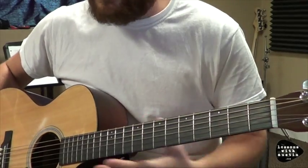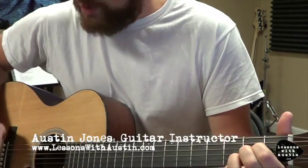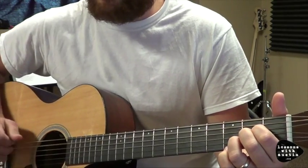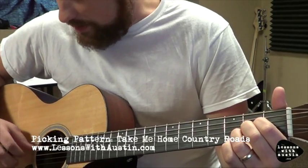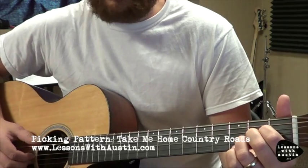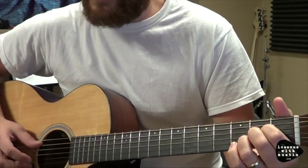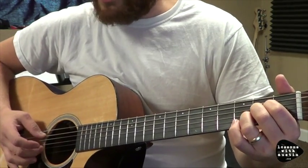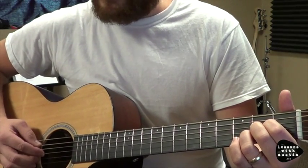This is the plucking pattern for Take Me Home Country Road. It starts on an A — my thumb is going to start on the root note of the A. This is a four-part pattern. My thumb is going to be on the A string and will move. My ring finger is going to be on the first string the entire time, my middle finger on the second string the entire time, and my index is going to be on the third string.